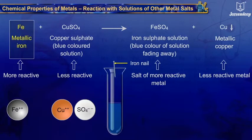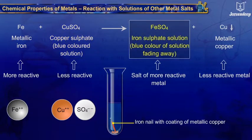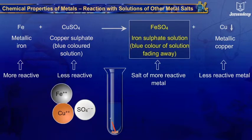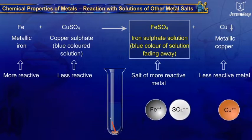When an iron nail is put in a solution of copper sulphate, the iron nail gets coated with reddish-brown copper and the blue color of copper sulphate solution fades away. Iron is more reactive than copper and displaces it from copper sulphate solution.